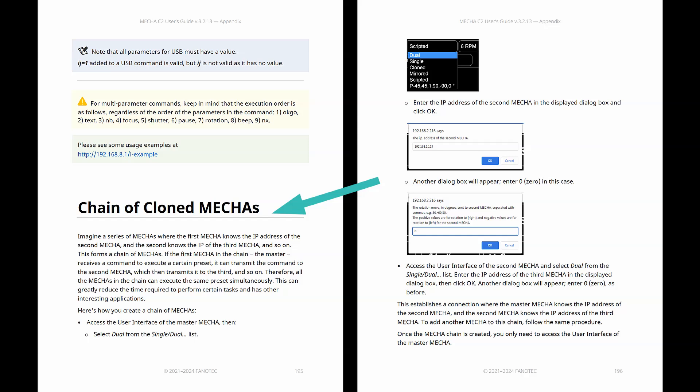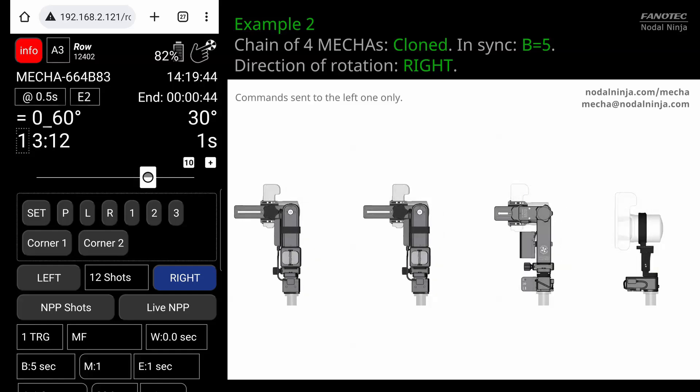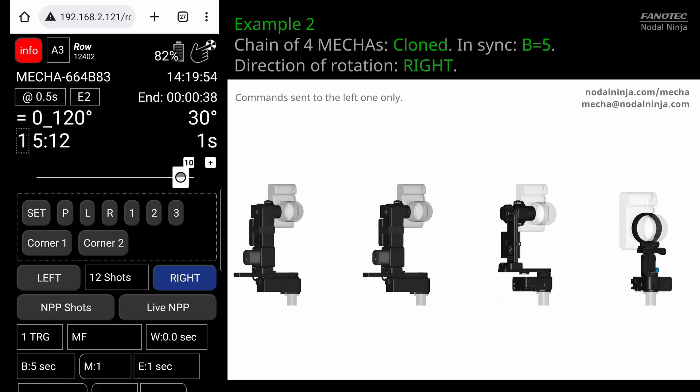Let's go one step further and talk about chains of cloned Mechas. Imagine multiple C2s, each running its own set of rotators, but all working together perfectly in sync to capture a complex panorama. So instead of just one C2, you could have many of them, all working on your masterpiece.